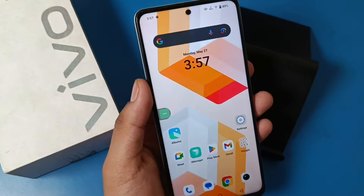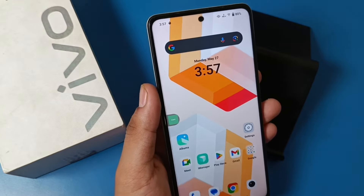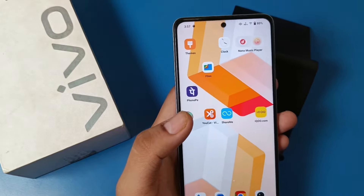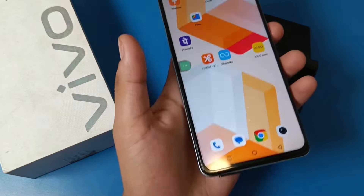Hello friends, welcome to our YouTube channel. In this video, I'm going to show you how you can insert a SIM in your Vivo smartphone. Before watching this video, if you have not subscribed to our YouTube channel, then subscribe to it and like our video. So let's start.